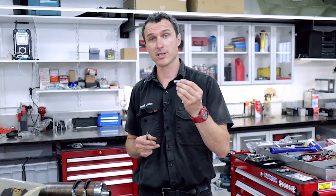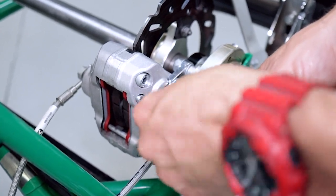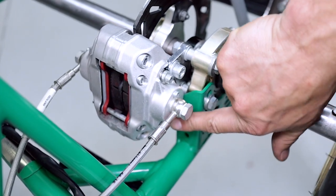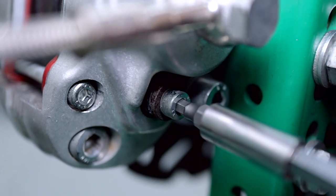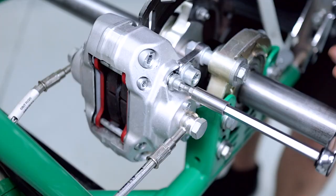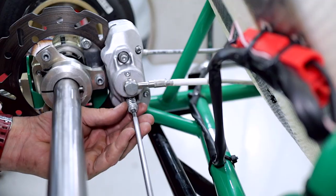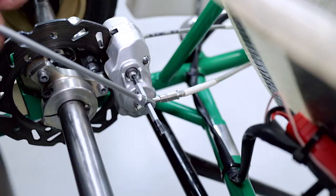Last but not least, reinstall the brake pad retaining springs and bolts. It's just a matter of pushing the springs in and rotating your allen key, and it'll pick up the little thread on the back of the pads. Get both of them started, then double check all the bolts are tight.